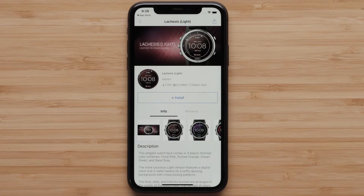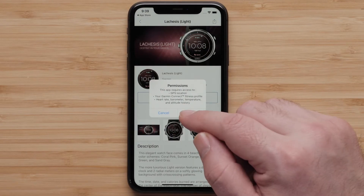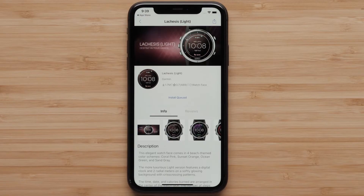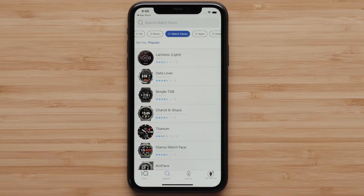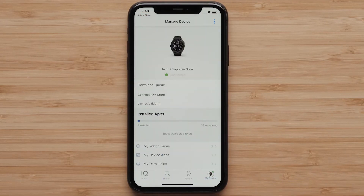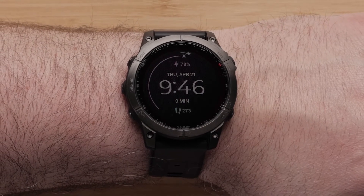To install the watch face, select Install. Confirm any license agreements to proceed. The installation will begin. To check on the status of your install, you can go back to the main Connect IQ screen and press on the My Device icon. Once completed, the watch face will change to the installed one.